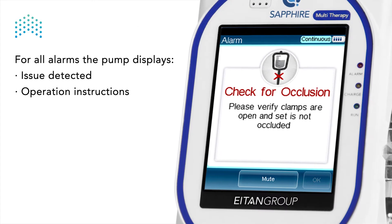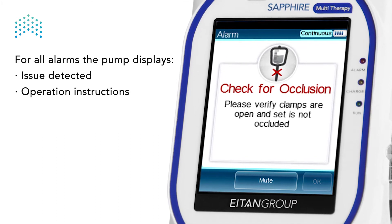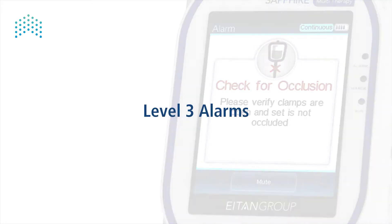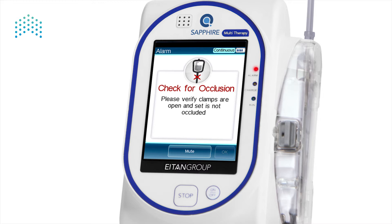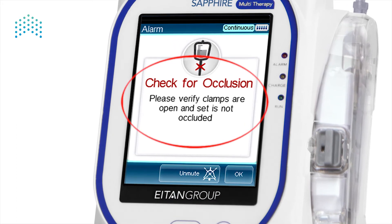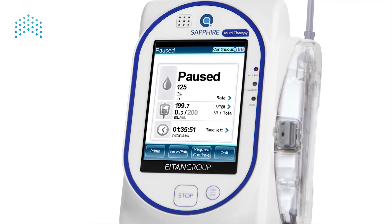For all alarms, the pump displays the issue detected and instructions on what to do. For level 3 alarms, the detected issue requires resolution before the infusion can be resumed. When a resolvable issue is detected, the pump alerts with a red blinking light, auditory signal, and a display of the issue with instructions. The auditory signal can be temporarily silenced — press mute on the toolbar. Read and follow the instructions. Once the issue is resolved, press OK to dismiss the alarm.